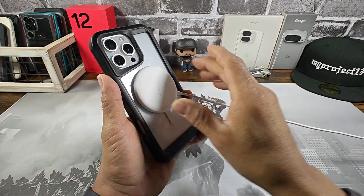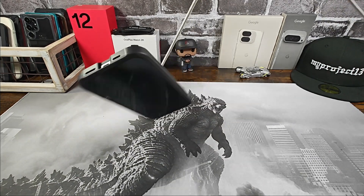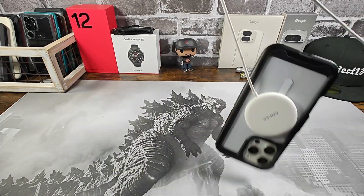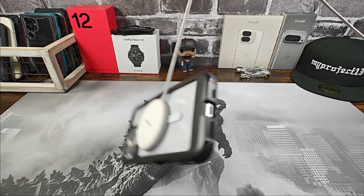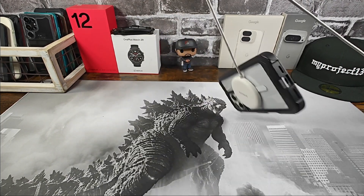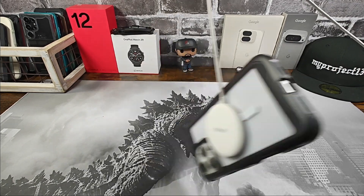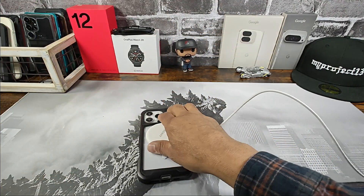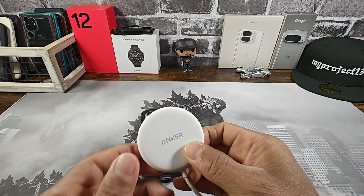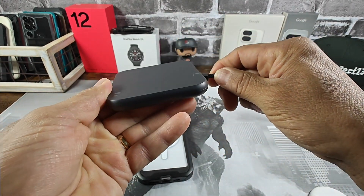Magnet for MagSafe — you will get charging, do not worry about that, folks. Ghost Tech is taking care of you with this K-Series and all the other K-Series for the iPhone 16 smartphone series. You're going to get really, really great magnetic strength there. And you're going to get wireless charging, whether it's through the magnet from MagSafe or with an accessory like this from Samsung.